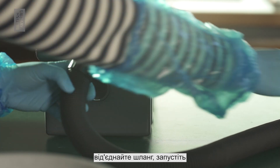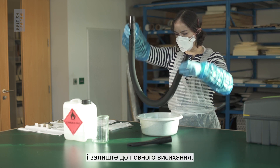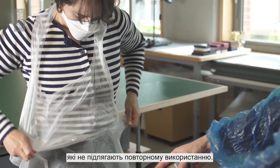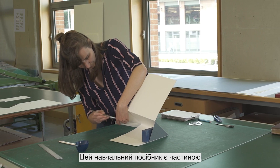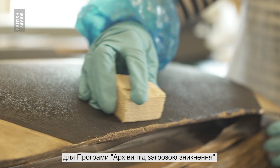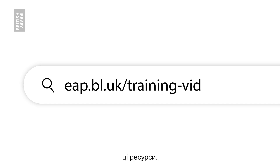To clean the hoover, detach the hose, run the ethanol and water solution through it and leave it to dry fully. Safely discard your PPE, which should not be reused. This tutorial is part of our online video series covering digitisation, digital preservation and conservation for the Endangered Archives programme. Please feel free to explore these resources at eap.bl.uk/trainingvideos.